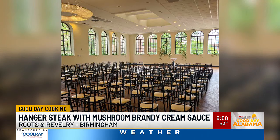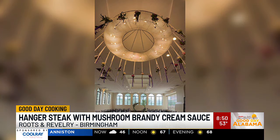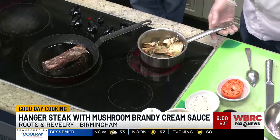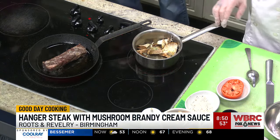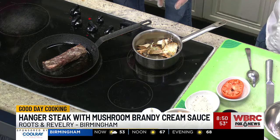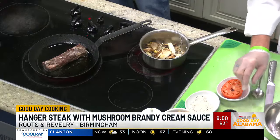We cater weddings there fairly frequently, but going forward we're going to be the sole vendor there. So first thing: I'm sautéing some mushrooms with some garlic and shallots. Then I'm going to add a little bit of brandy, then add a little bit of heavy cream and reduce it down. We'll serve it with the hanger steak. We've got some local oyster mushrooms and shiitake mushrooms here.